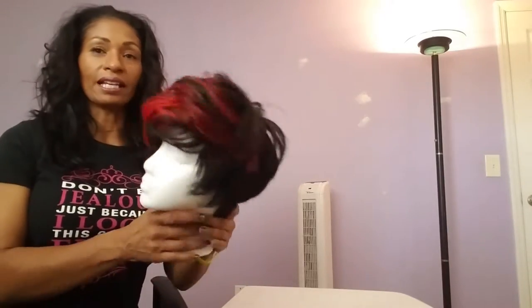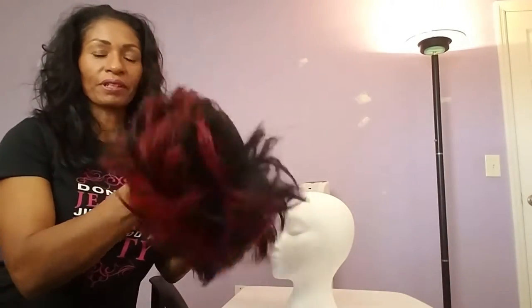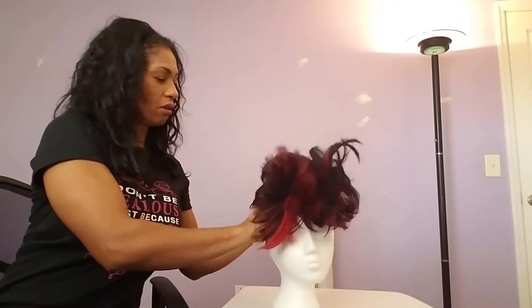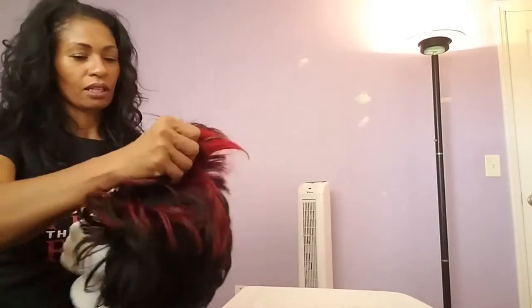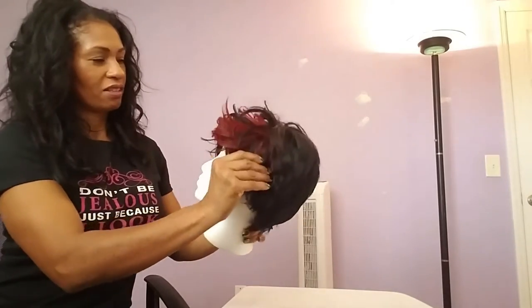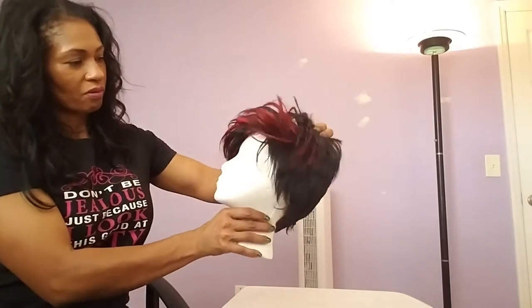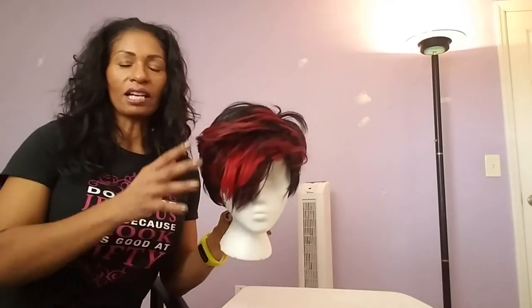So when I style this, I first take the wig and shake it — I'm gonna pretend I'm getting ready for con. I shake it, I really fluff it out. Then I put it on from the back to the front. Okay, so it's here, and I like shaking it that way because I can actually see how the hair falls in place.